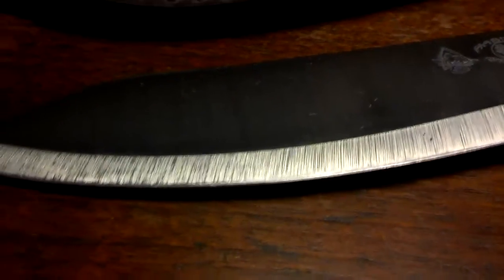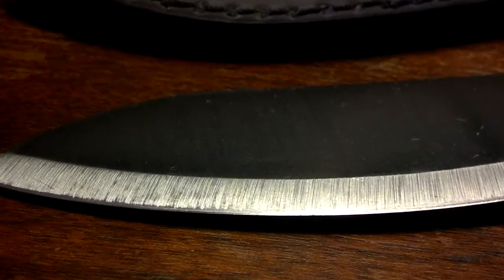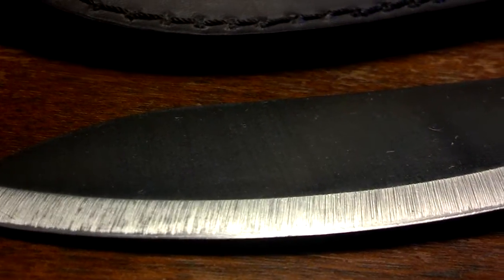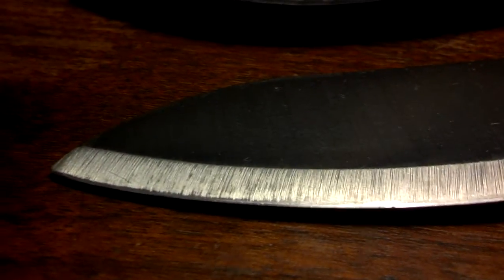One thing that I was kind of disappointed with was the edge. You cannot shave hair off your arm with this thing, for sure. I've seen on their website where they're supposed to be using the Wicked Edge sharpening system, and that's just supposed to be a super good system. Maybe they just didn't really take the time to put a hair-popping edge on this knife, or maybe it's just this particular one.